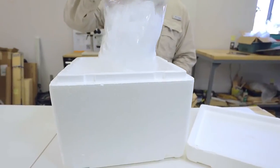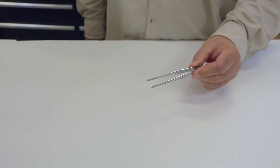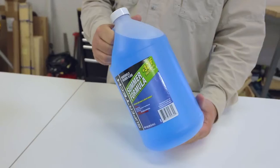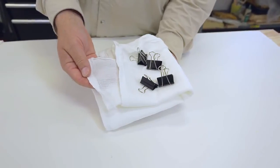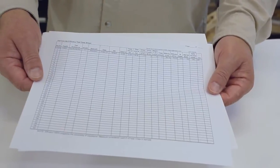You will also need a cooler with ice, a stopwatch or timer, a cutting board or tray, forceps, a marker and pen, a wash basin, washer fluid, a strainer, cloth, quart-size zip-seal bags or other suitable containers, and finally data sheets.